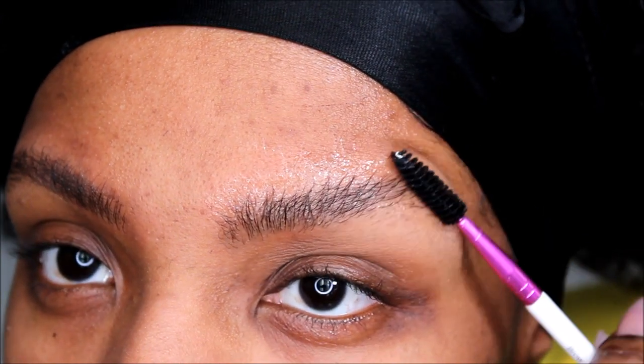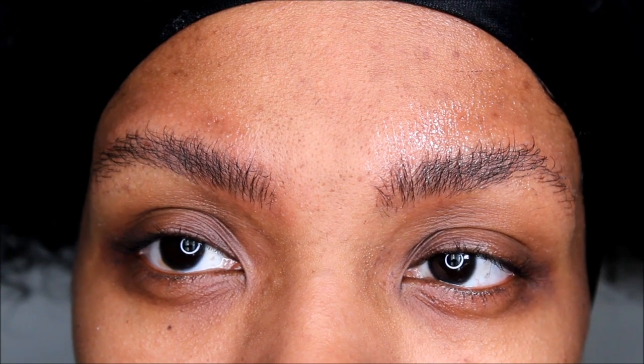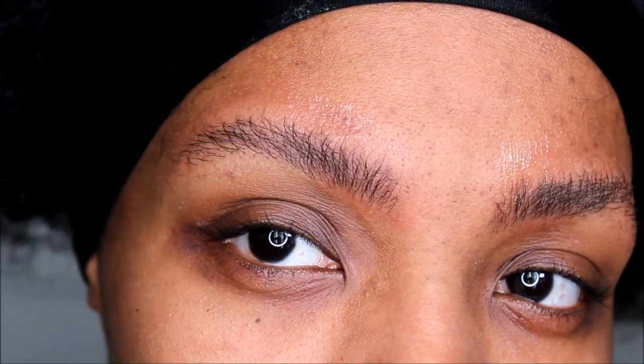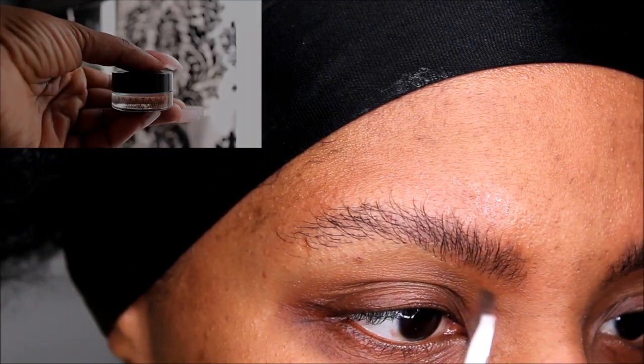So this is how it looks with only Gorilla Snot Gel. As you can see it's doing a great job of leaving those eyebrow hairs standing straight up. You can just stop here or you can go on like I do and fill in the eyebrows with a pomade.